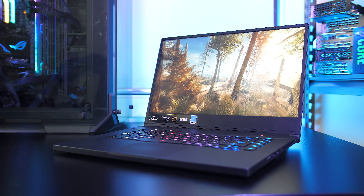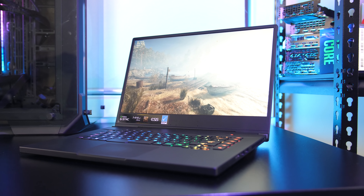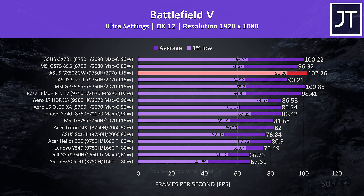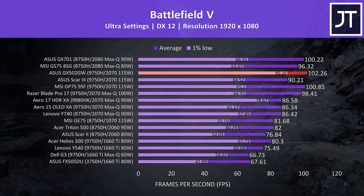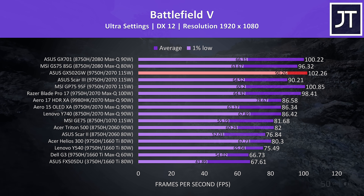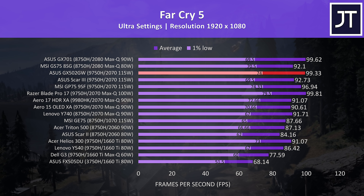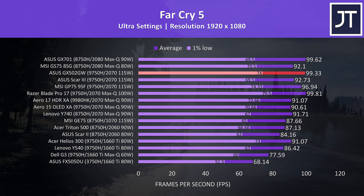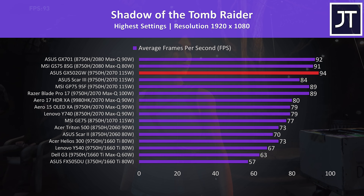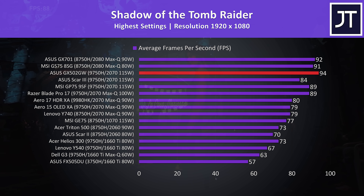Let's take a look at how this config of the ASUS Zephyrus S GX502 compares with other laptops — use these results as a rough guide only as they were tested at different times with different drivers. In Battlefield 5 the results were extremely impressive: not only was this one of the best performing machines in average FPS, but the 1% low was miles ahead of the competition. In Far Cry 5 at ultra settings it came in third place for average FPS and 1% low results, with an extremely narrow gap to first place. In Shadow of the Tomb Raider at highest settings, the GX502 scored the highest average frame rate out of all machines tested — an extremely impressive result for a machine just 1.9cm thick.